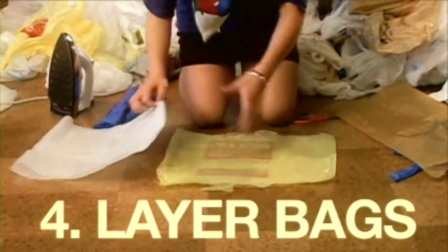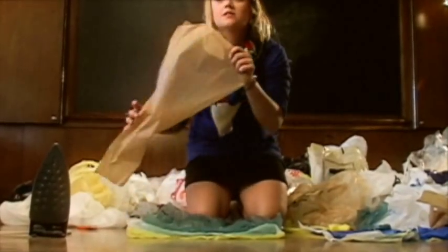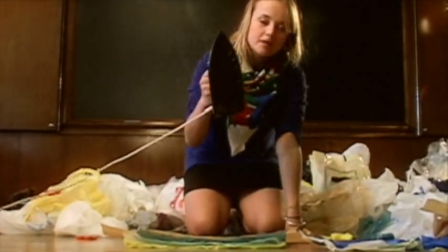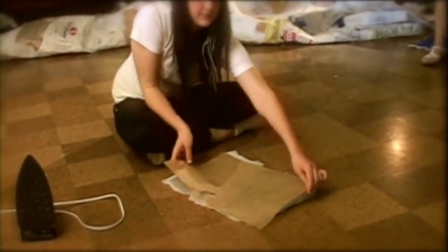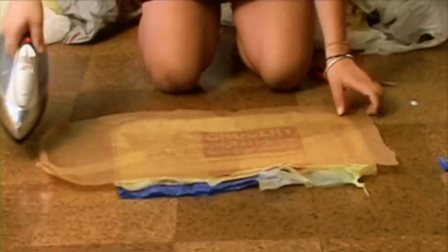Next you take three bags and layer them one on top of the other. Take a piece of parchment paper and put it over the top of them. Iron it for ten seconds on high. Flip it over and do it to the other side. And then you've made a perfect square for a utility quilt.